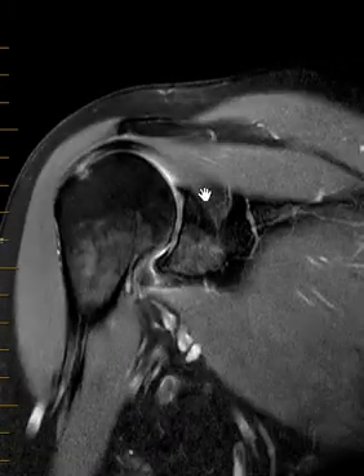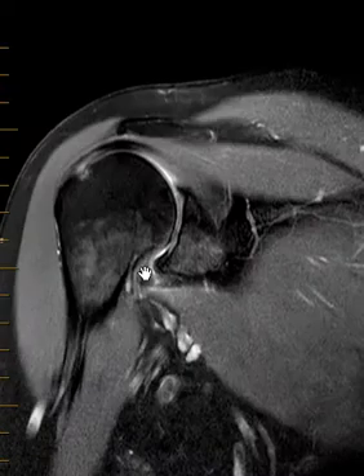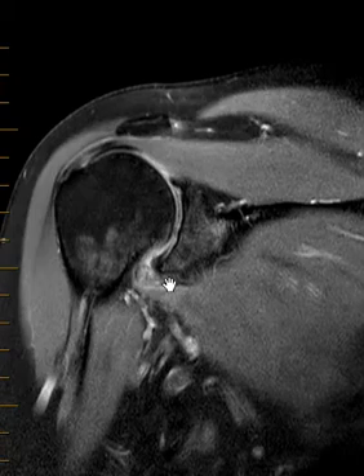If you did not have an obvious labral tear — here's your superior labrum, here's your inferior labrum. The only thing we see is down here along the inferior joint capsule. This is posterior. Things are pretty dark and relatively normal. If we go to the midline cut, this does look a little bit too thick and a little bit too bright on the PD sequence.